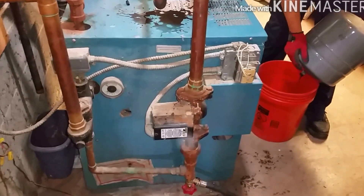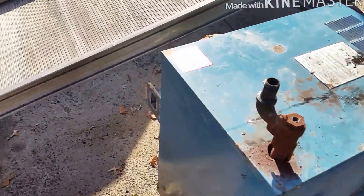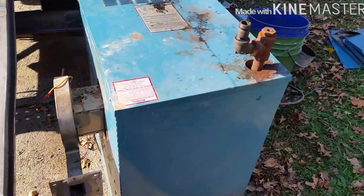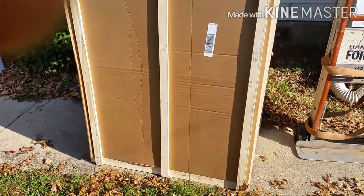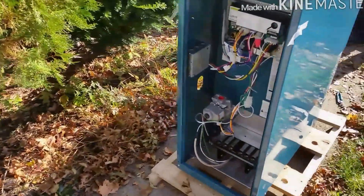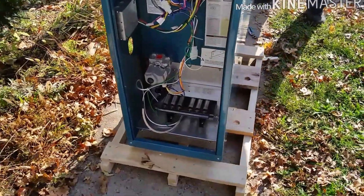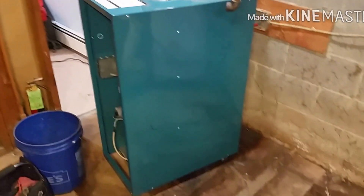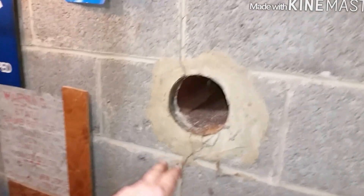Got the old boiler out — just tore it down and took it right outside. Got the new boiler down in the basement, going to clear this out and put some blocks down.